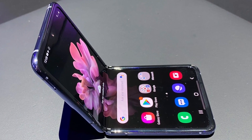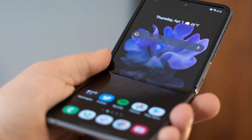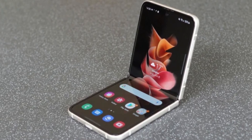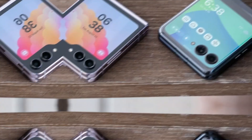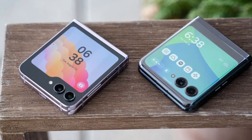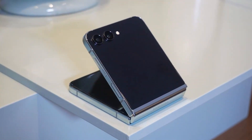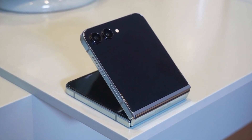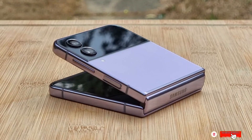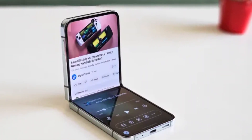Despite being an FE model, the Z Flip FE is still expected to have a powerful processor — Samsung usually doesn't go too far back when choosing chips for its FE phones. The only real competitor in the budget foldable space is the cheaper Motorola Razr variant. All of this tells us that Samsung is taking foldables seriously, not just for premium users but for more people in general. If the Z Flip FE really does launch in July, it could be a huge step in making foldables more mainstream.